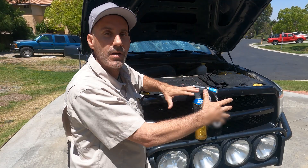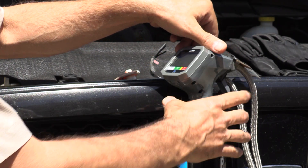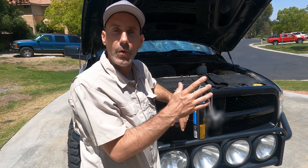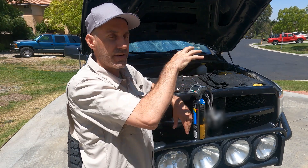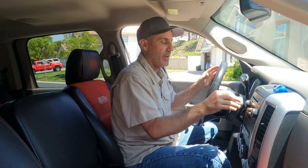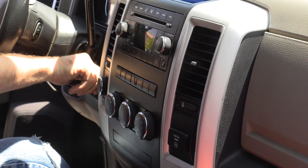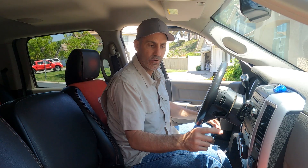I'll bring you in to get acquainted with the AC system and the part we're actually going to interface with — basically where the plug goes — and then we'll hit the trigger to charge. First, we'll turn the vehicle on, get a temperature reading at the center vent, so we have a before and an after. The vehicle's been running and warmed up. Turn the AC on max and hit the recirculate button so it's running at maximum capacity.